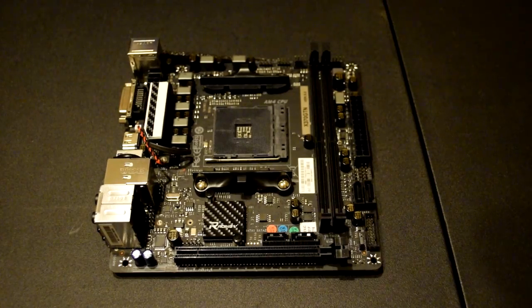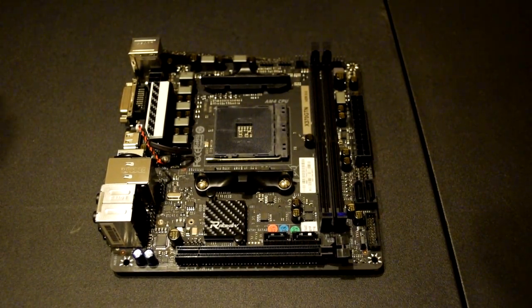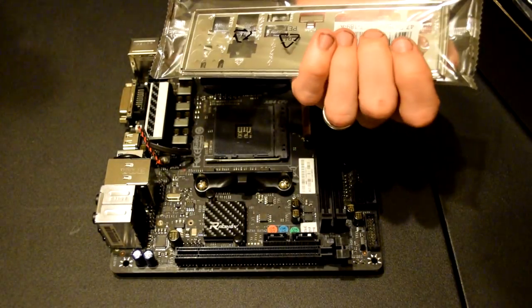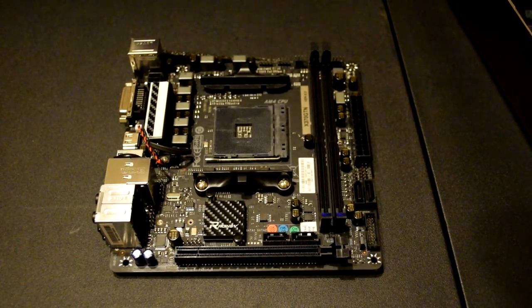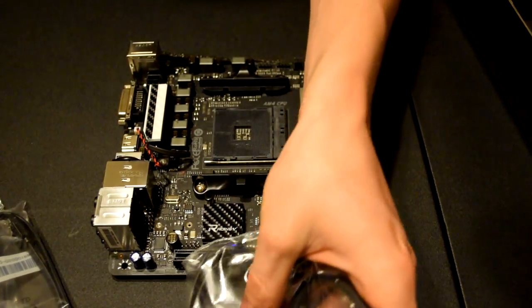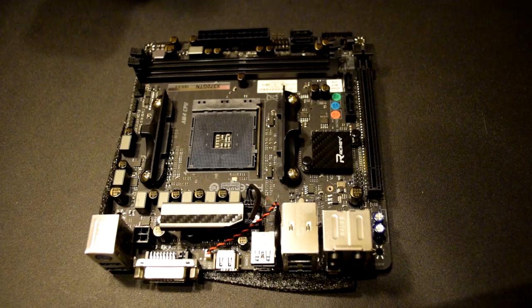I'm going to go ahead and get this out of the box so you guys can see it. This board on Newegg runs you $109.99, which is actually fairly cheap for a Mini-ITX board. The only problem is they're almost always out of stock — Matt and I were lucky to even get one after they ran out once. It does come with the IO shield, which is just your basic metal shield. It doesn't have any of the sound dampening foam that a lot of them have. And then it also comes with a really surprising amount of SATA cables — four SATA cables, all straight connectors. This specific board's model is the Biostar X370 GTN.